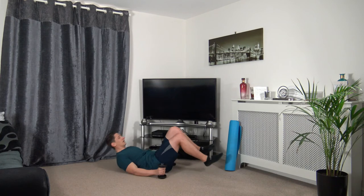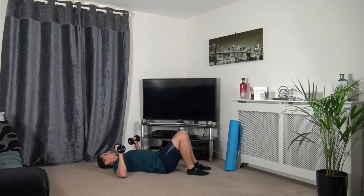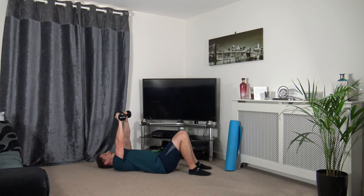Down to the ground — chest press, keeping the dumbbells over the chest, pushing up, slowly back down. Three, two, one. Don't lock out the arms, don't let the dumbbells touch — keep that muscle under tension. Three, two, one.